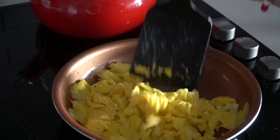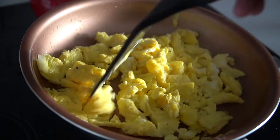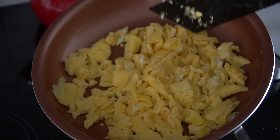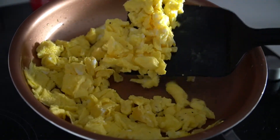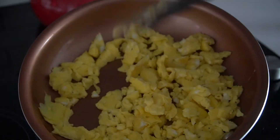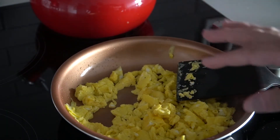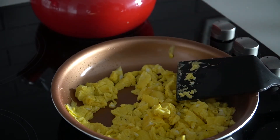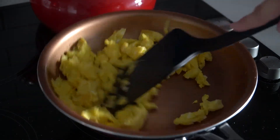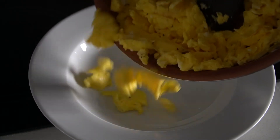You can cook it however you like. It only takes about five minutes of cooking, and everybody likes their eggs a little differently. You can cook it more so it's drier or crispier — totally up to you. At this point you can add anything: garlic, cheese, tomatoes, onions, whatever you want. But this is just the simple base way to make eggs.